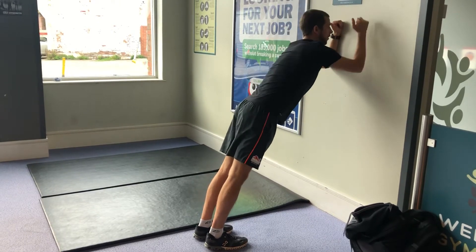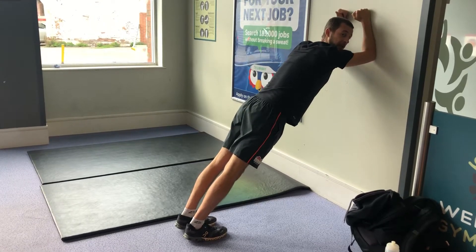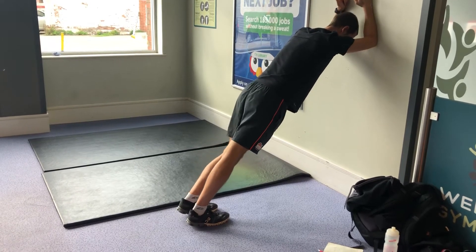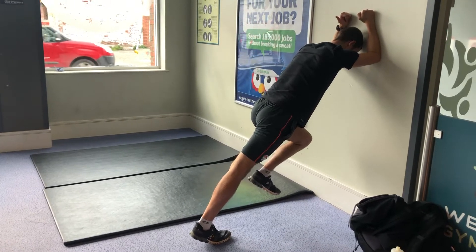Straight leg isometric: forearms on the wall, walk your feet back so you're kind of in like a 45 degree angle, leg off, push through the ball of the foot into the wall.